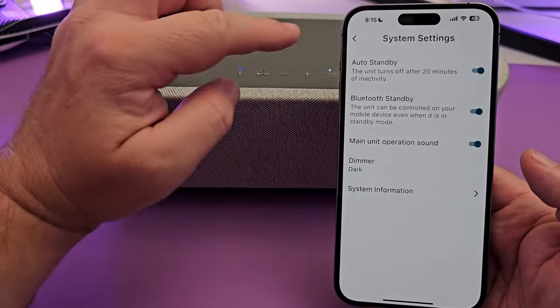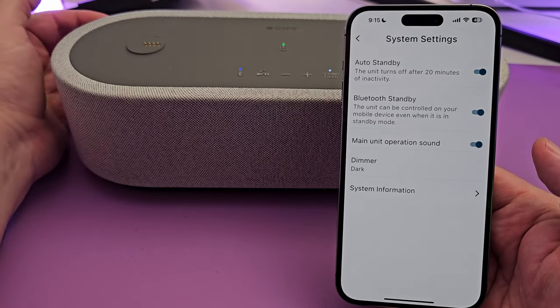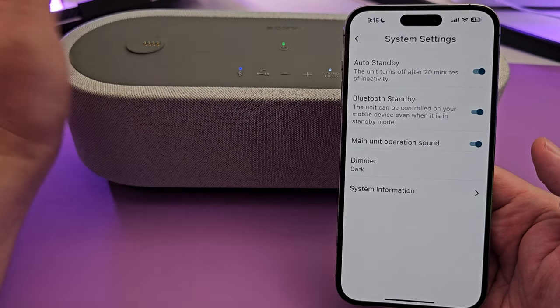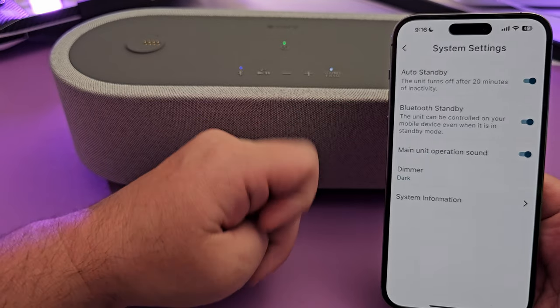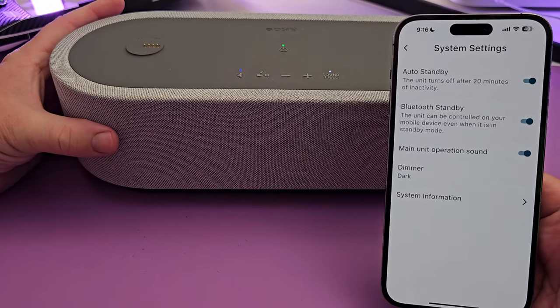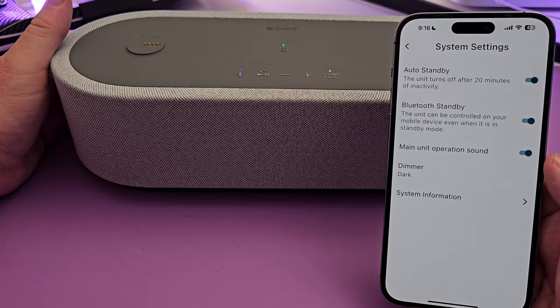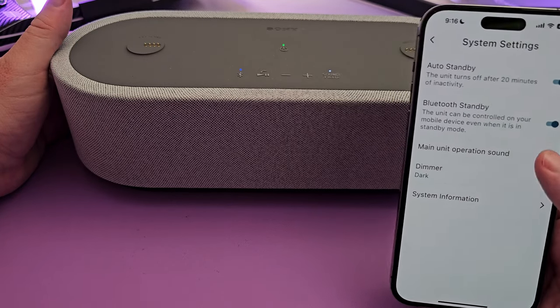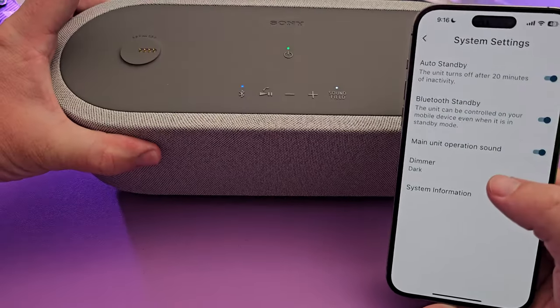Under system settings, auto standby is a cool one — the device will automatically turn off after 20 minutes of inactivity. Bluetooth standby is also really cool: it allows you to turn this speaker on and off with your phone through the app. You can also toggle the operation sound on or off, and you can control the LED lights as well.